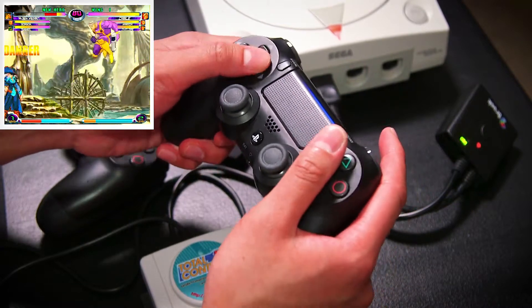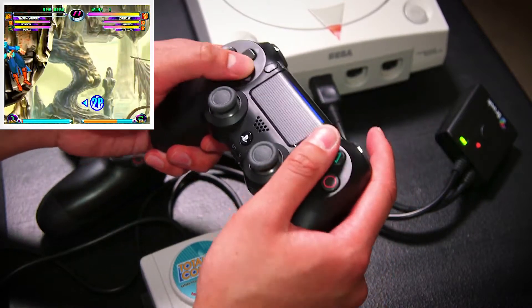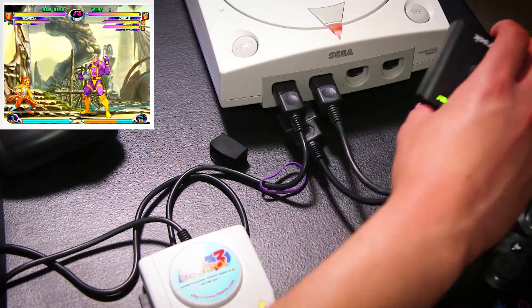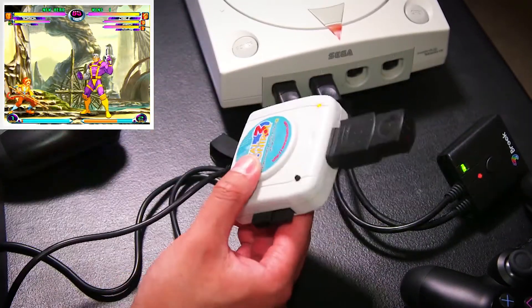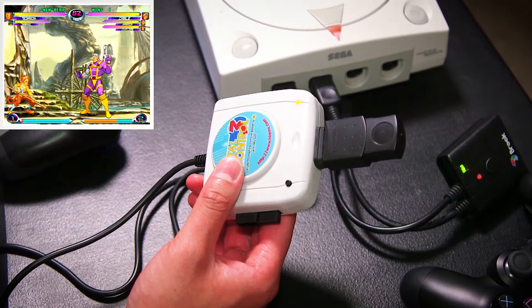So you get a little more functionality with the Brook adapter, but nothing that is a huge advantage, and nothing that you're missing otherwise. So that's pretty much it — there are two ways to connect a PS4 controller to your Dreamcast. I wouldn't recommend going out and buying the Total Control 3 and Retro-Bit adapter just for this purpose, but if you have them already, then you already have a PS4 to Dreamcast solution.